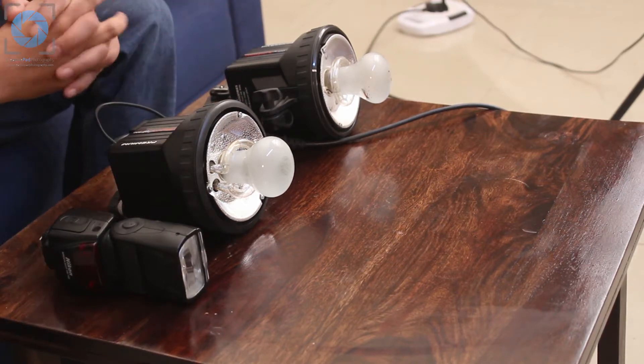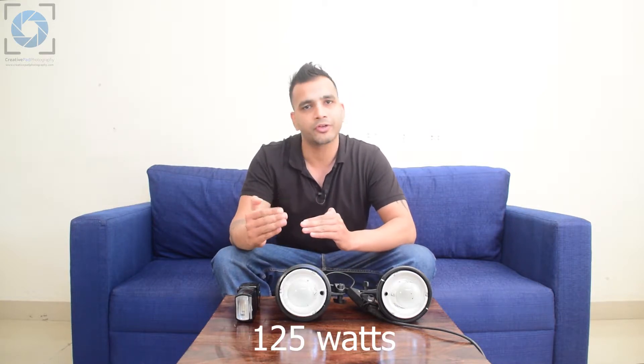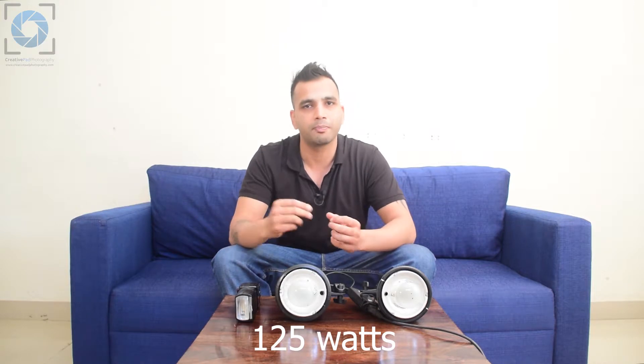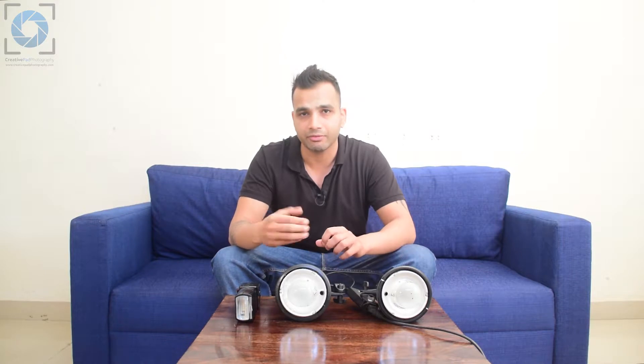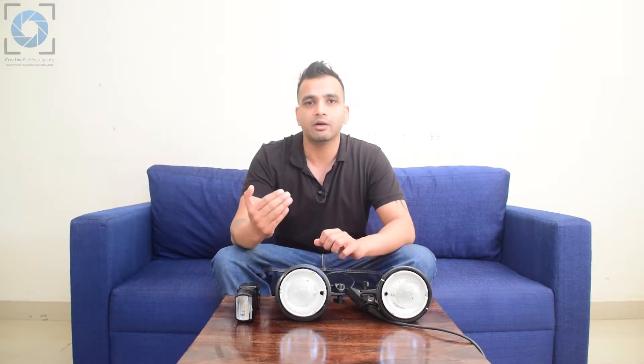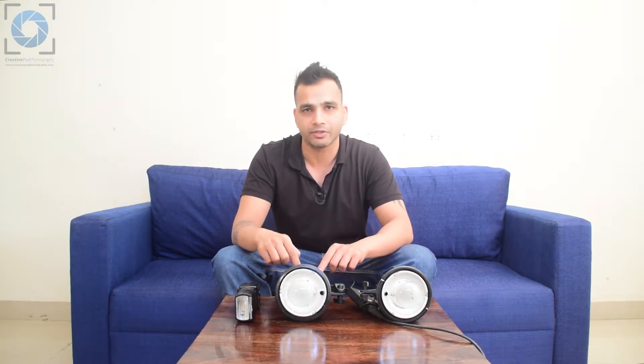The second important thing to understand about a strobe light is wattage. Wattage refers to the power of the strobe light — for example, the Simpex DT300 in front of me is a 125-watt light. When you buy a light, the manufacturer will indicate the power. A common misconception is that a higher-powered light like a 400-watt is automatically better, but that's not true at all.